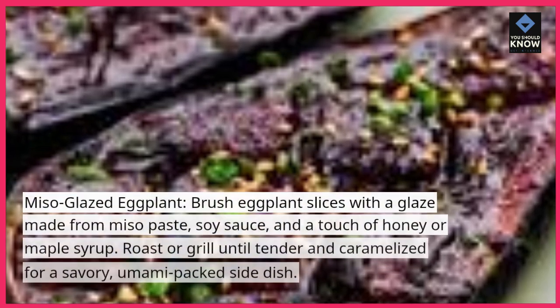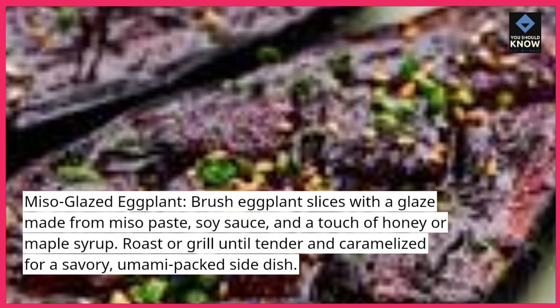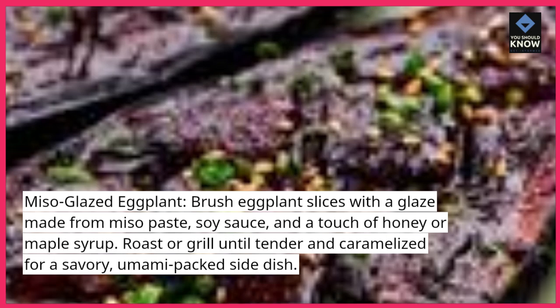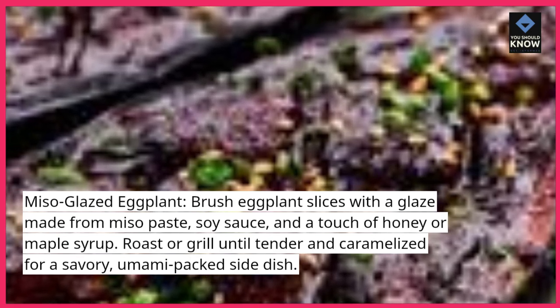Miso glazed eggplant. Brush eggplant slices with a glaze made from miso paste, soy sauce, and a touch of honey or maple syrup. Roast or grill until tender and caramelized for a savory, umami-packed side dish.